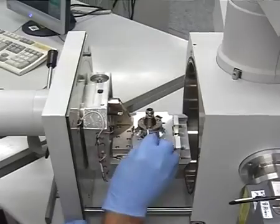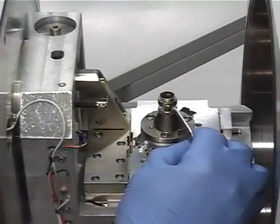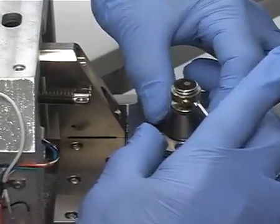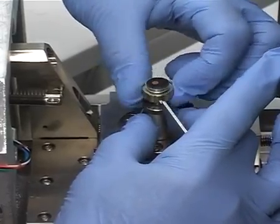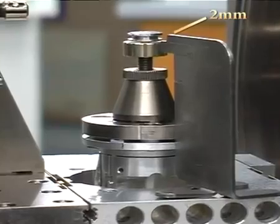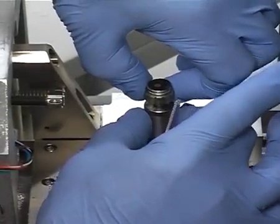Tighten the screw finger tight. Place the eccentric height adjusting tool onto the stage. Loosen off the locking cone and adjust the highest part of the sample so it is level with the 2mm mark on the eccentric height adjusting tool. Then gently tighten the locking cone.